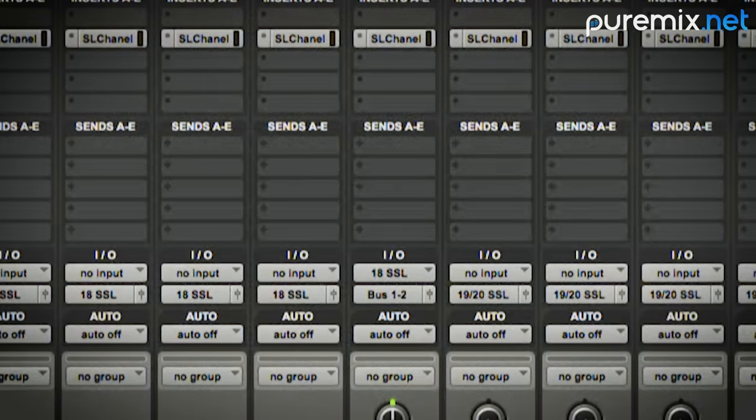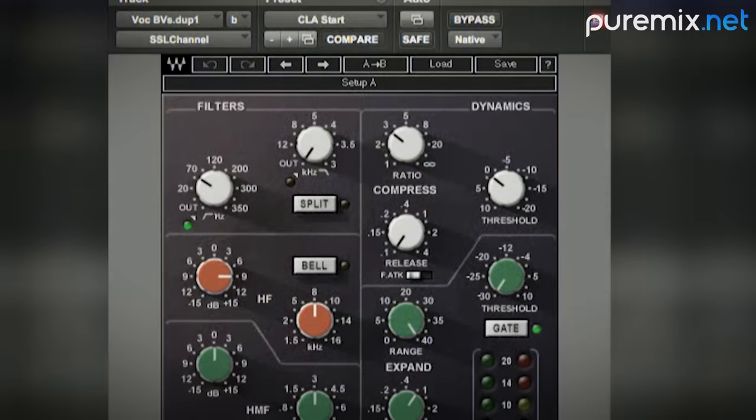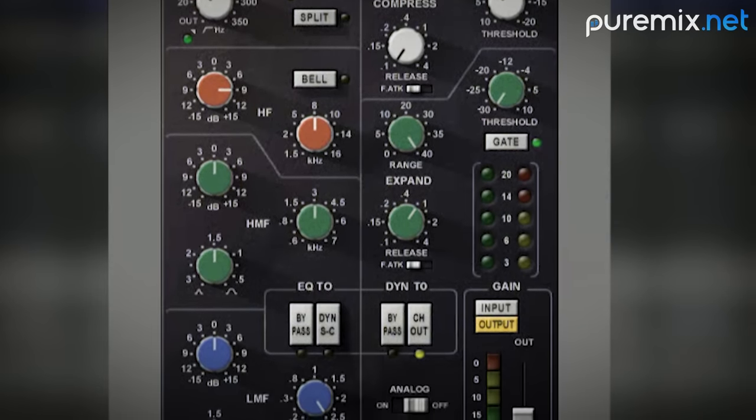I will arrange the session exactly how I'd arrange an analog session. The plug-in across every channel is an SSL channel strip — it's a go-to sound I like. It gives me a compressor, gate, and EQ very simply.